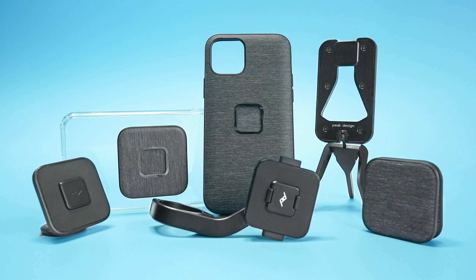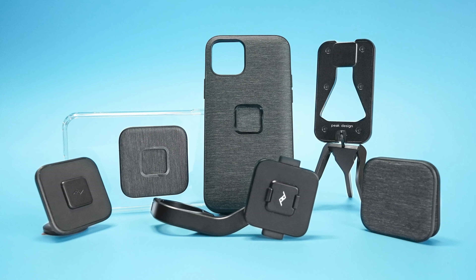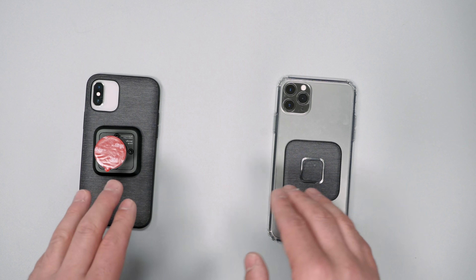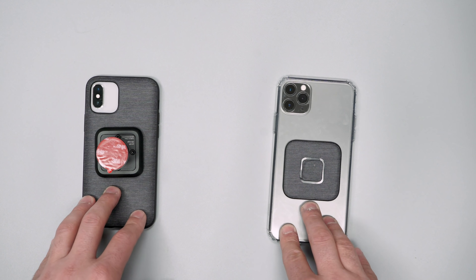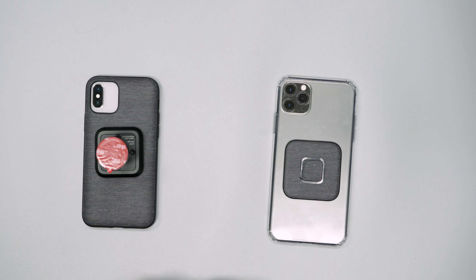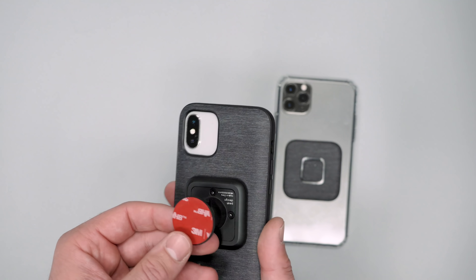So there you have it — Mobile from Peak Design. Check out the link down in the description below if you want to check this Kickstarter out, and if you back it using that link it'll help support our channel at no additional cost to you. Thanks for being here at Pack Hacker, your guide to better gear. We'll see you in the next video.